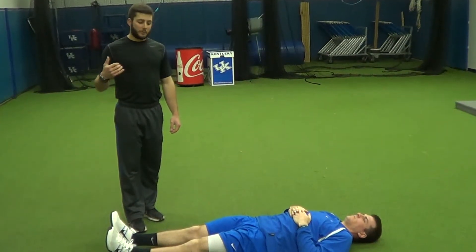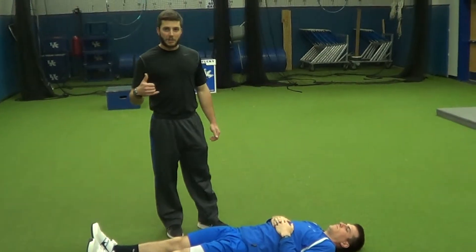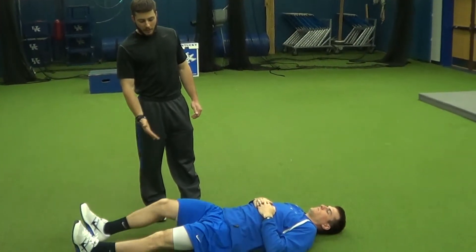So as overload, you're going to need a partner for this one. Coach D is my partner, so he's going to demonstrate the actual exercise. All he's going to do is take one leg.